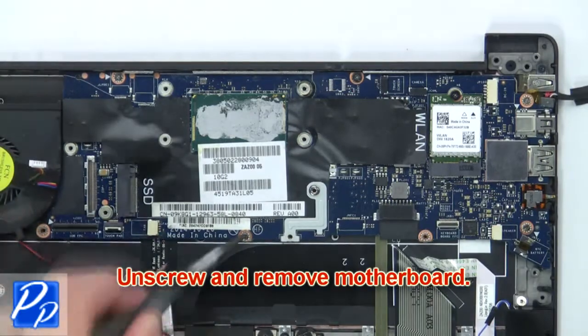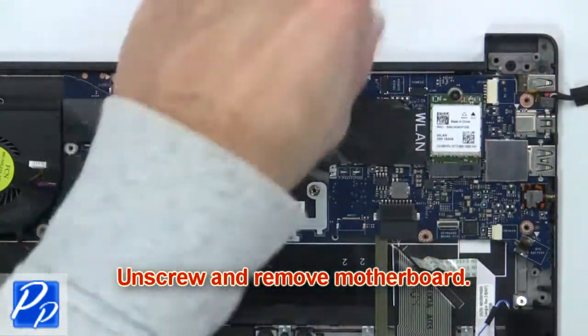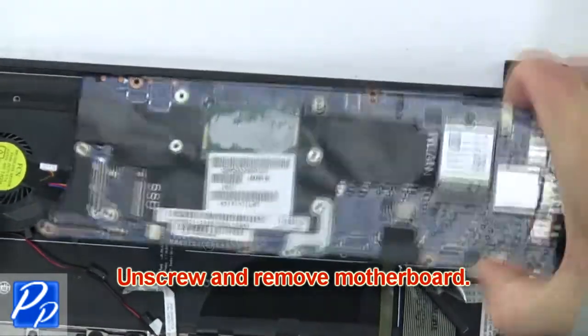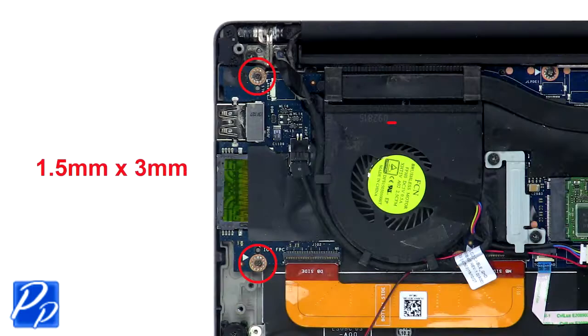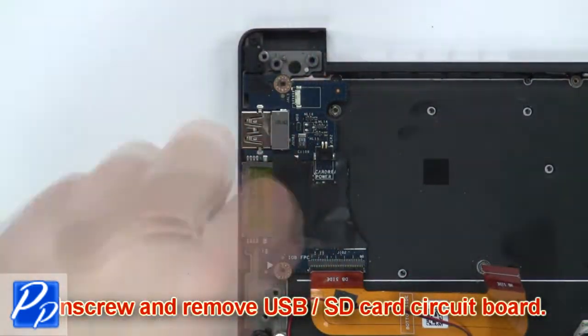Then unscrew and remove the motherboard. Now unscrew and remove the cooling fan. Then unscrew and remove the USB SD card circuit board.